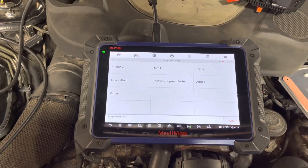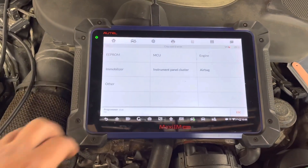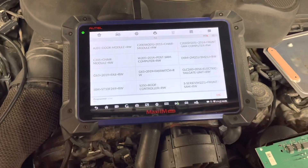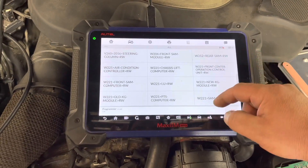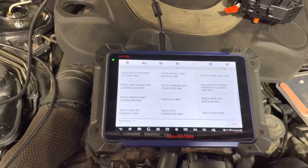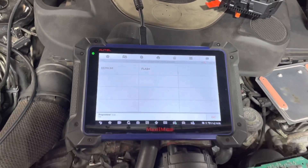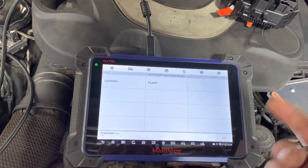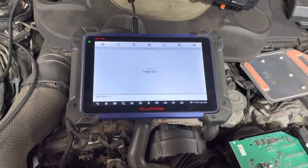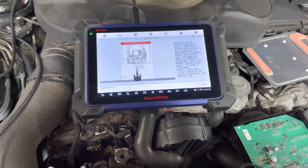It says in here EPROM, MCU, engine immobilizer, and so on — it doesn't say fuse box or SAM module obviously. We're going to go to Mercedes-Benz and you'll find W221. As you see in here: W221 front SAM computer — that's the one. I looked it up in the wiring diagrams and have the exact one. So basically let's do the flash first, and you can have the schematics right here — the wiring diagrams.